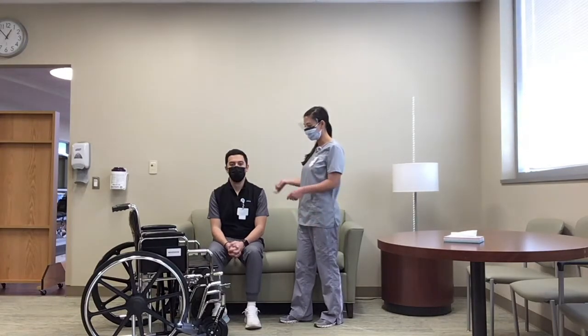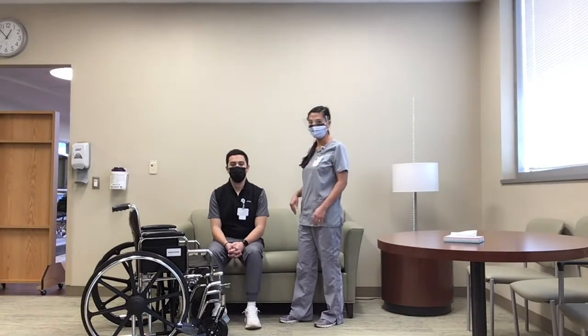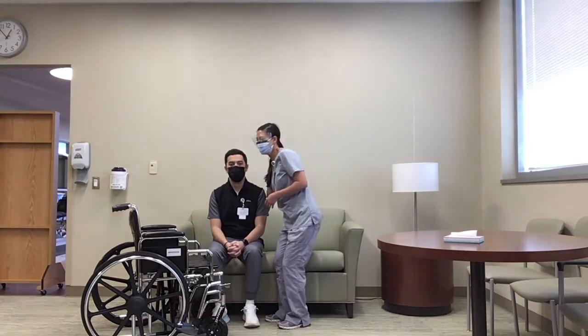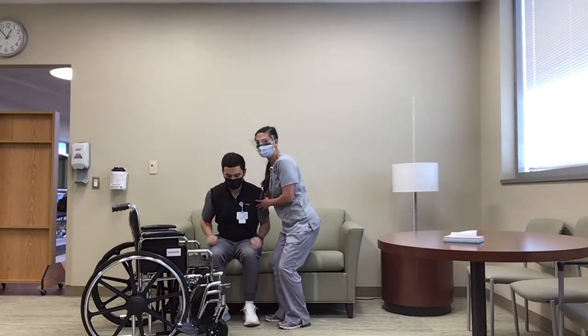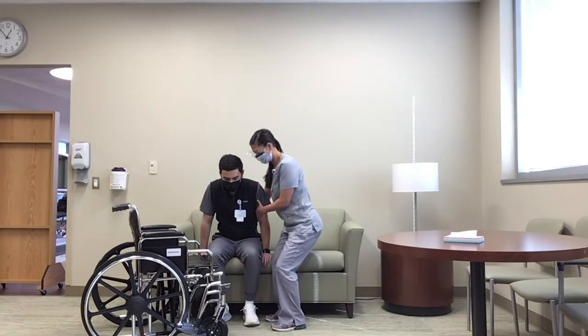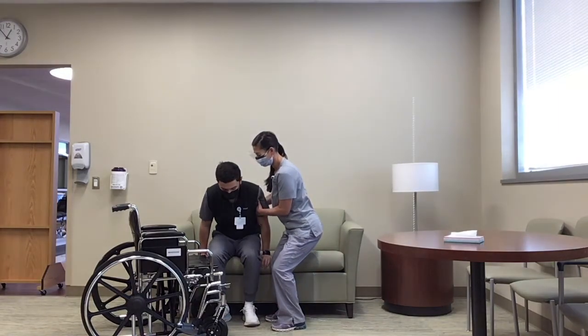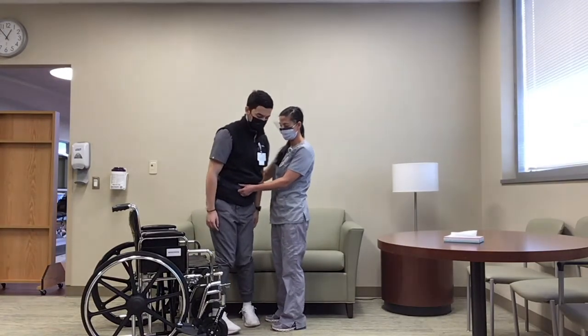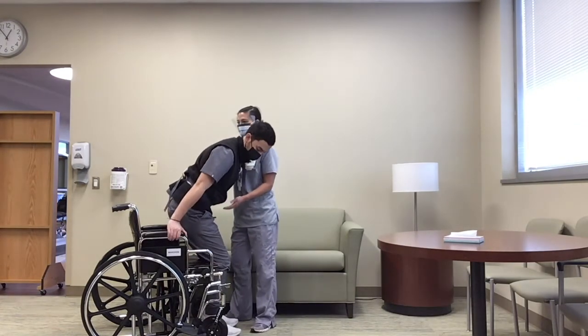So one option is just a standing transfer — if he's able to stand pretty well, he can just stand here. I've got the gait belt in the back. I'm bending my knees; I'm not leaning forward to hurt my back, and he can push up. There we go. And then turn, reach back, and have a seat.